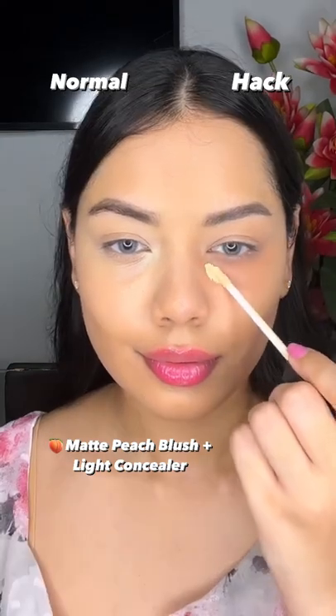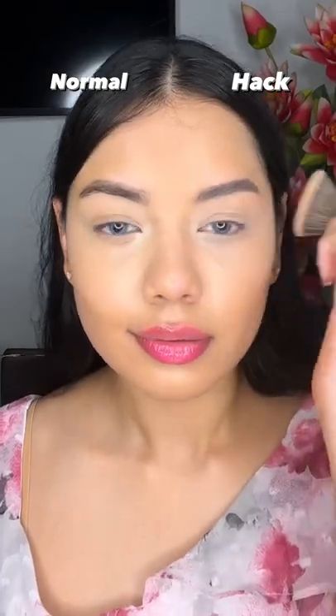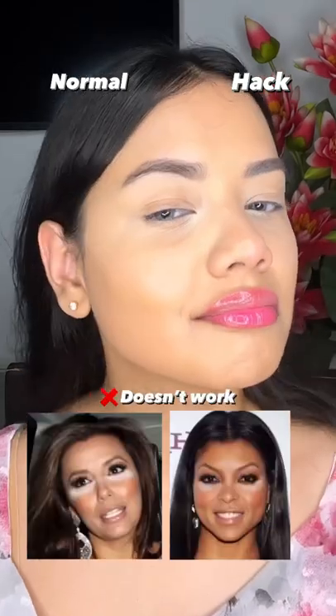For that, you have to take a matte peach brush, put on a concealer, and then blend it. But the concealer is full coverage, so I have not shown anything below. I blended it with the brush and then it was very light.